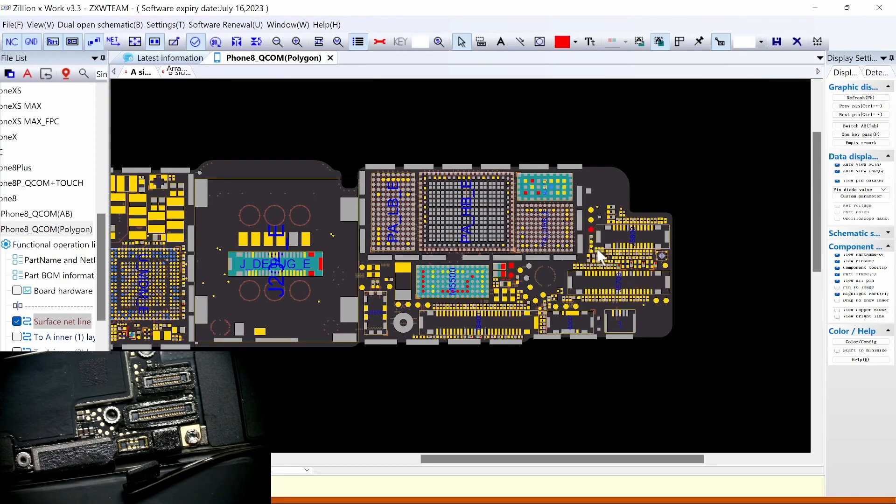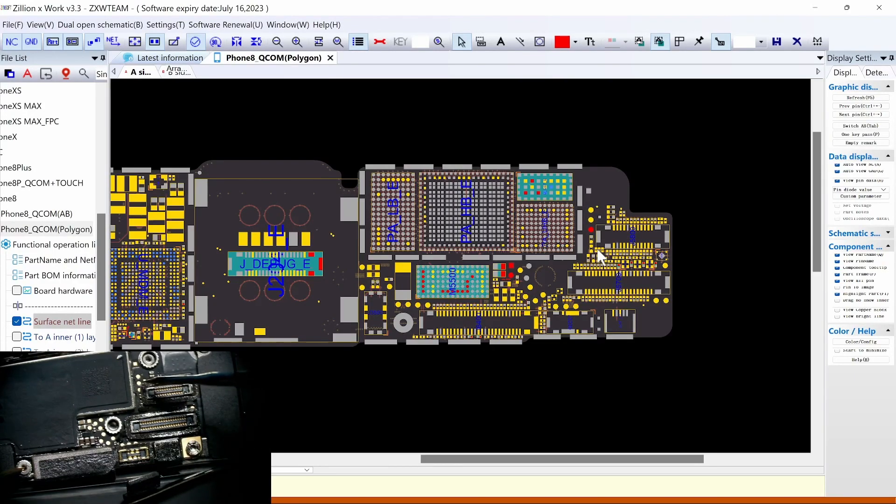VVD main — which is the main power supply for the whole phone. Looking at the third one: one, two, three — it looks like this is short. So this is short on VVD main. Let's check where that short is at.